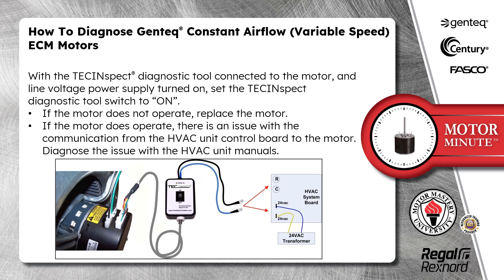If the motor does not operate, replace the motor. If the motor does operate, there is an issue with the communication from the HVAC unit control board to the motor. Diagnose the issue with the HVAC unit manuals.